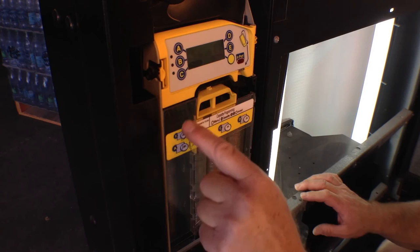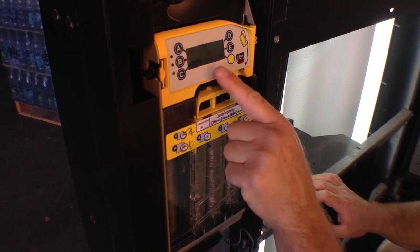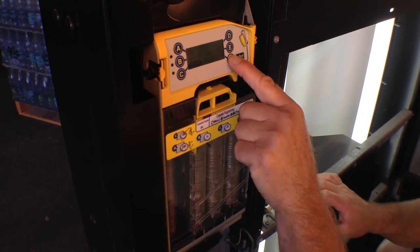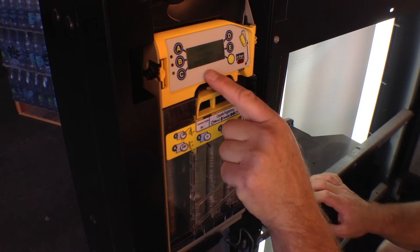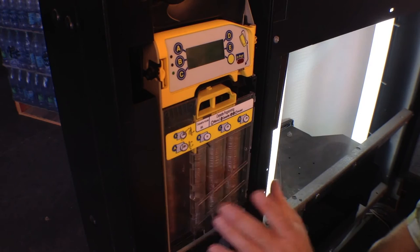It shows E is a nickel, A is a dime, B is a nickel, C and D are quarters. I can either cancel or accept — I'm going to accept. Operation complete. I've now completed this operation and programmed this coin mech for these actual tubes.